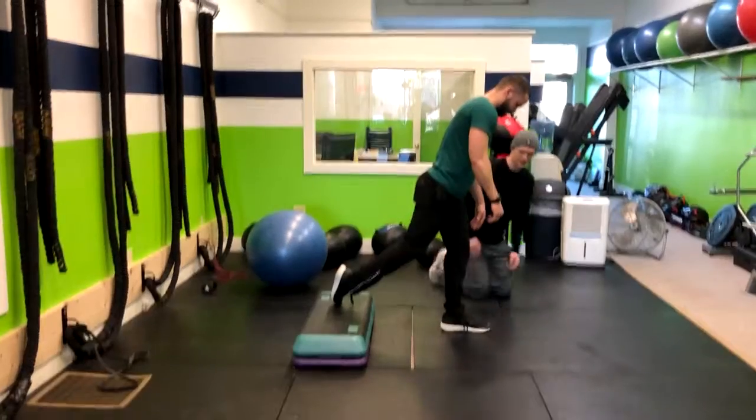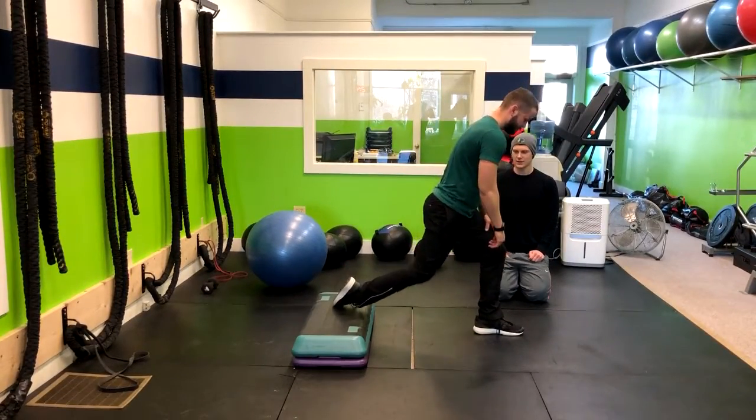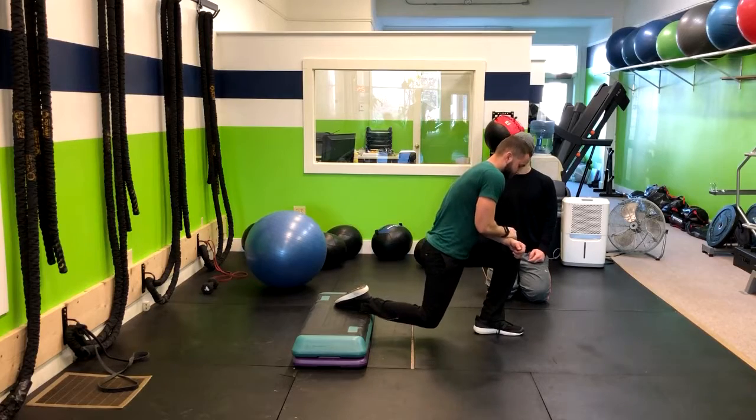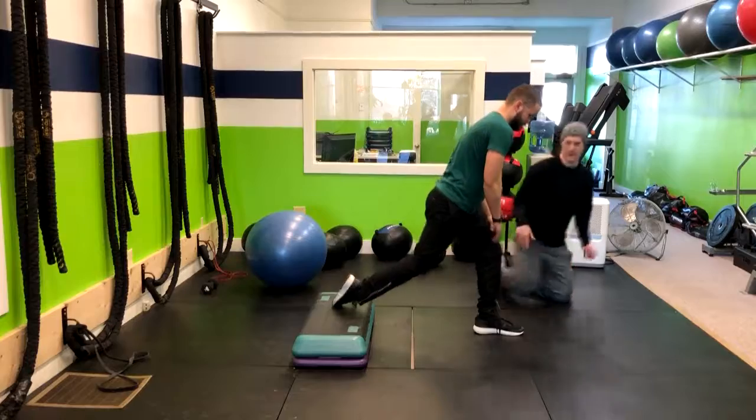Go ahead and hop out a few steps. Now go ahead and drop that back knee until you're at about 90 degrees. Good, and then stand tall. Excellent — repeat right through that motion.